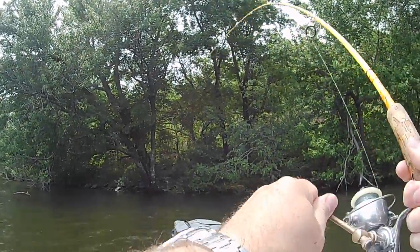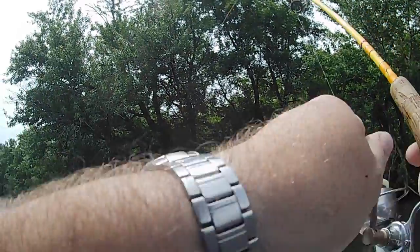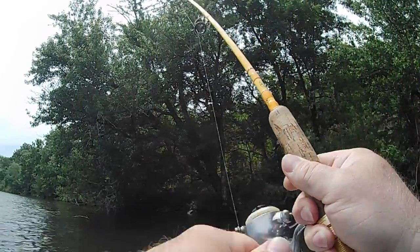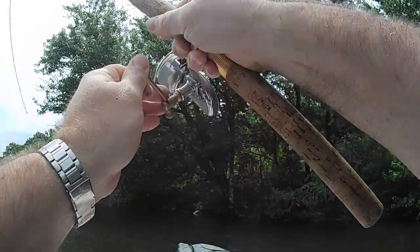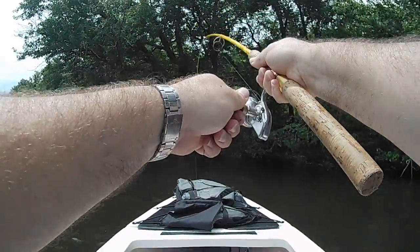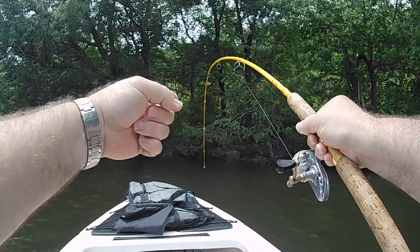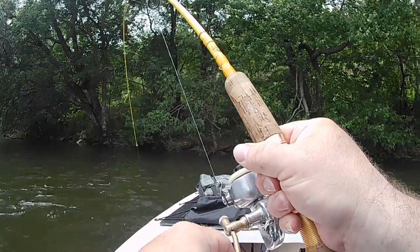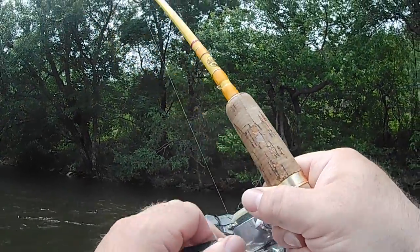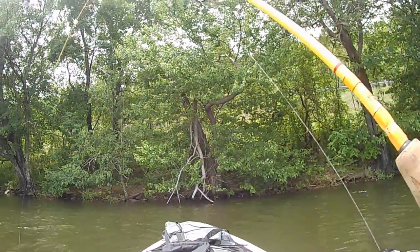Got one. What do we got here? I think that's a catfish. Boy, he's giving me a workout on this ultralight rod. Fiberglass rod, folks.